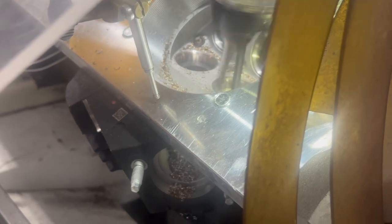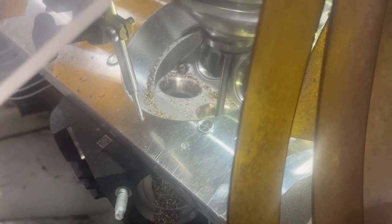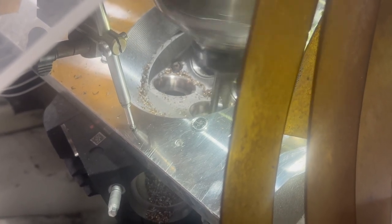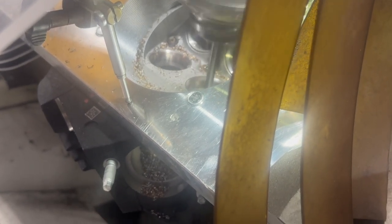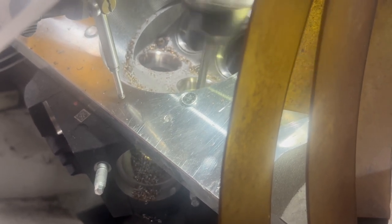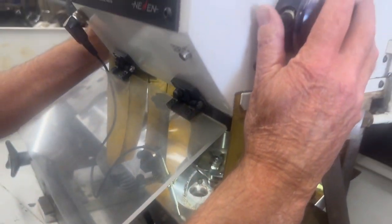If you guys are doing this yourself, whatever you do, don't ever go over 92% throat ratio on a cylinder head. We're about done here. This will be our final cut.